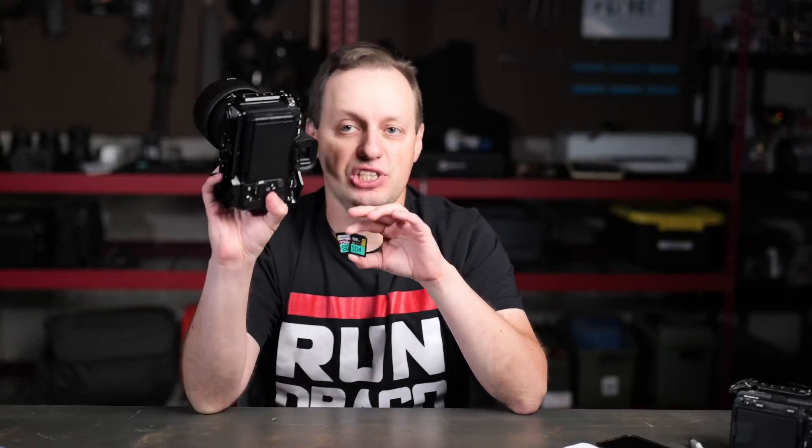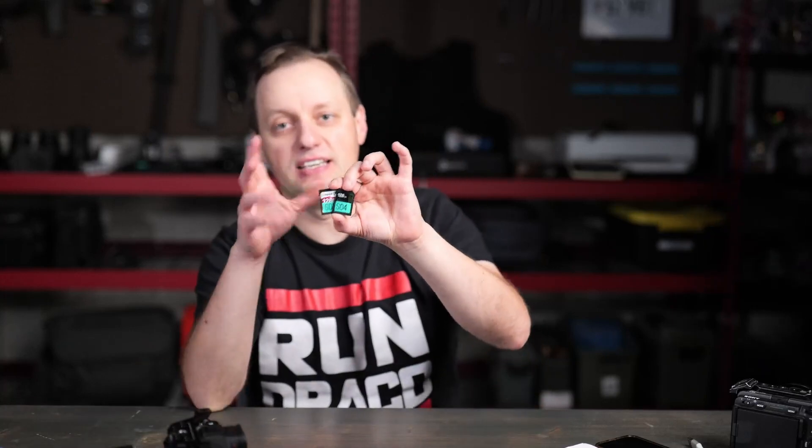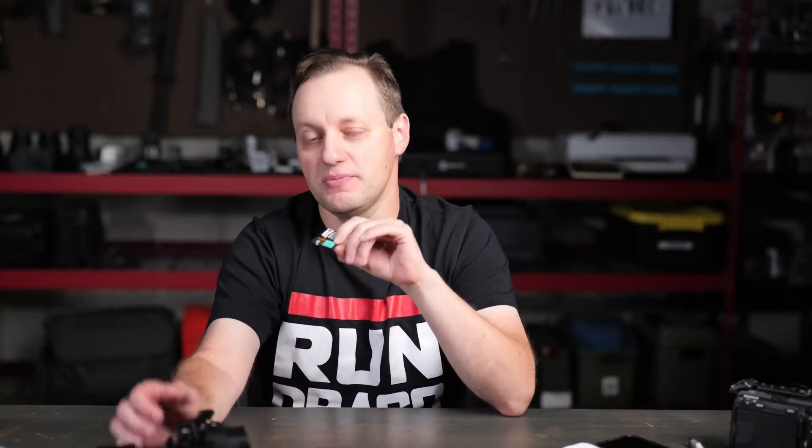The cameras will tell you the minimum card speed you need. When it comes to photography — wildlife, snapping away — the Kingston is going to be what you want, since it writes faster, meaning more photos you can shoot per second. For video, all that matters is that the codec and format you're recording in are supported by the card. If the card is faster than what's required, it doesn't really matter. With most Sony cameras, you can record H.264 and H.265 formats, even 4K, on a V60 without any issues.